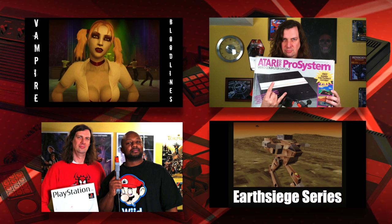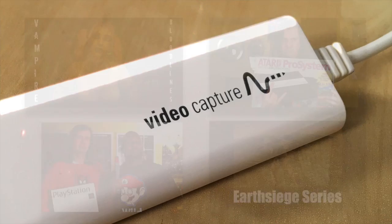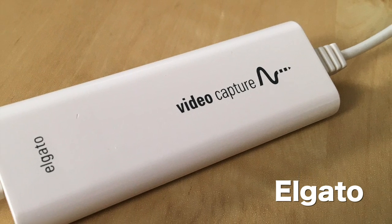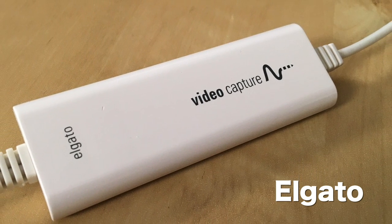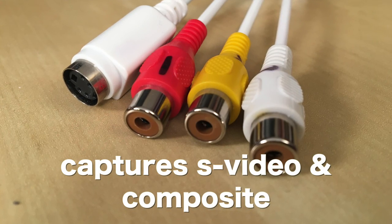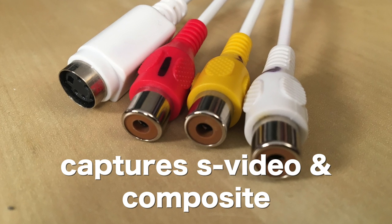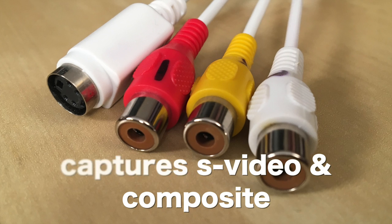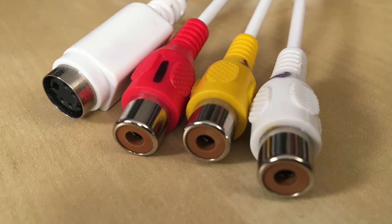For a long time on my channel — for almost the first hundred videos — I used a capture device called the Elgato TV, which you see here. None of this video was sponsored in any way; these are simply the devices that I use. I use the Elgato because I am primarily on Mac, and this device captured composite and also S-Video. But more importantly, it's really easy to use.